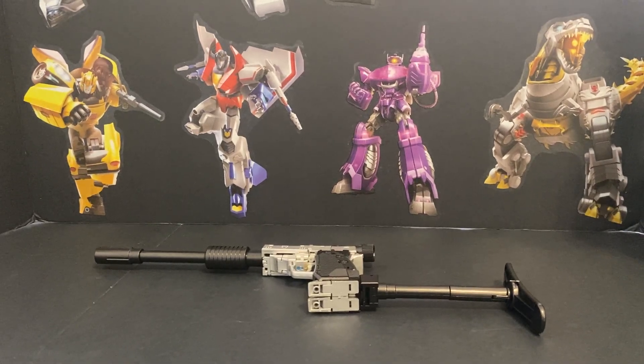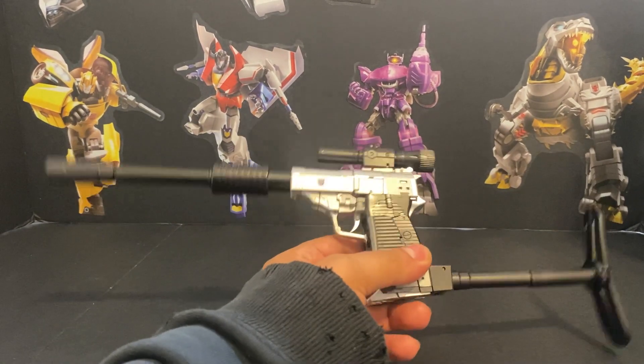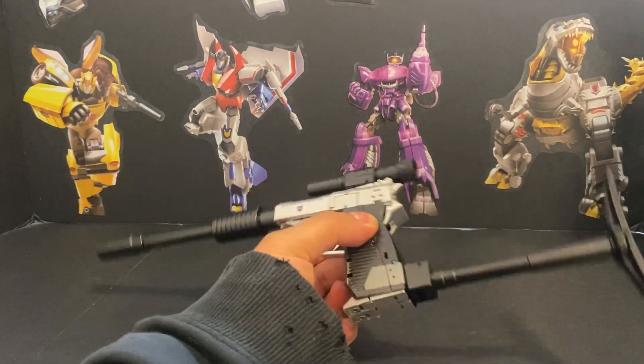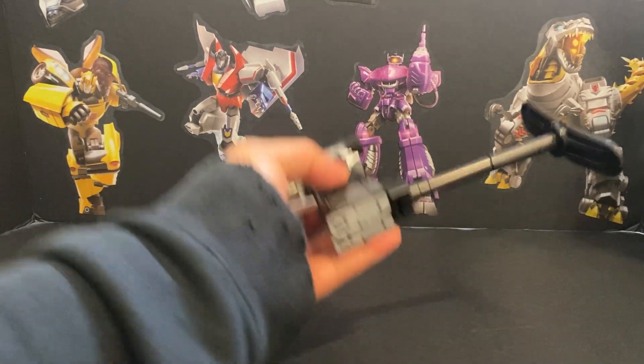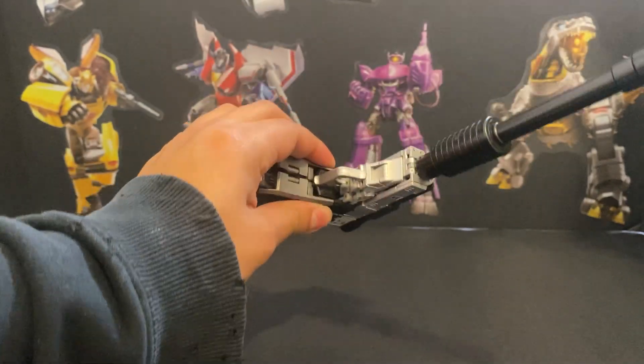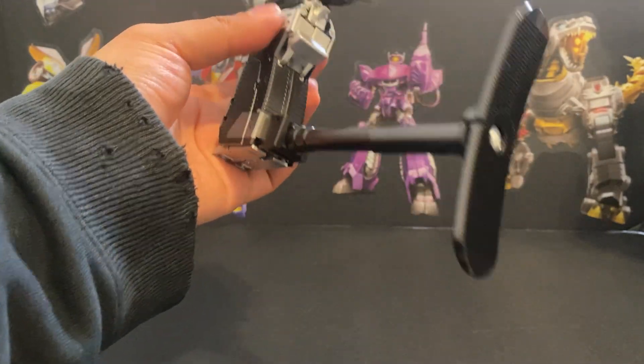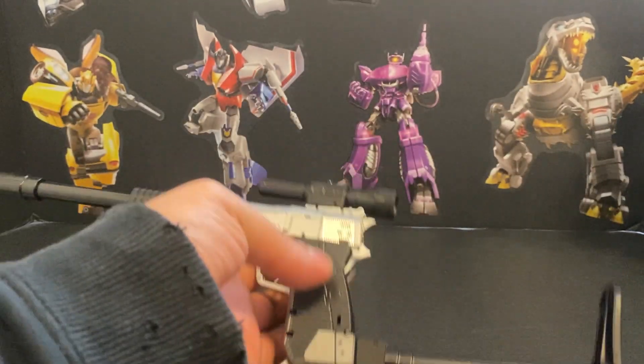Hello everybody, this is me, Qua. Today we'll be reviewing the Magic Square metallic version of their Megatron. And here he is — I got some things going on. These panels on the legs just don't want to hold. Kind of sucks, but gun mode looks good otherwise. It's a pain in the ass to go from robot to gun mode, if I'm being honest.